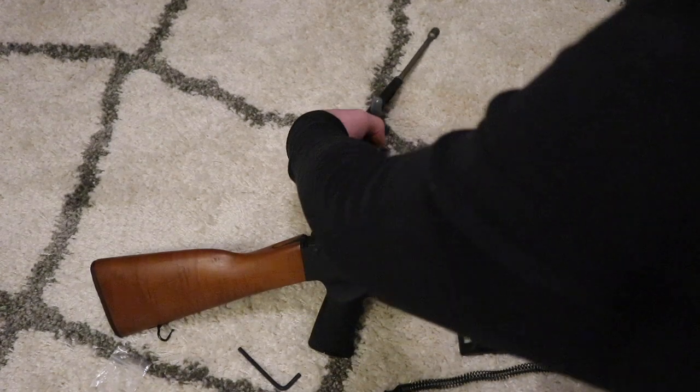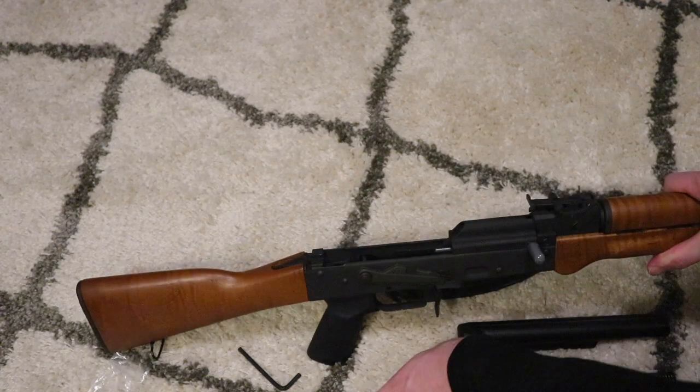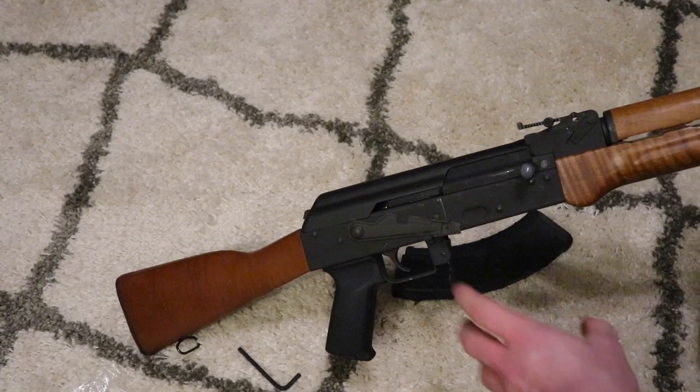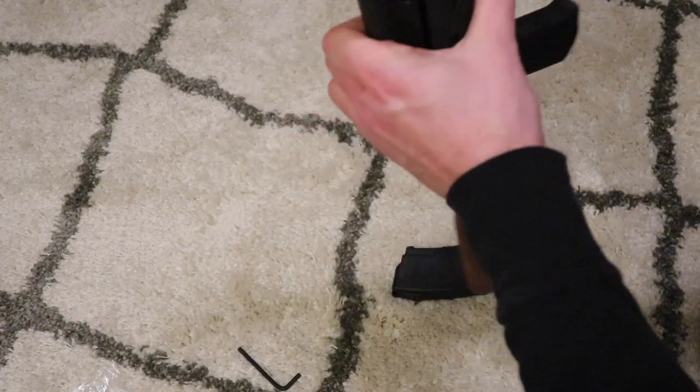Then you want to put the AK back together, and after you put it all back together you want to do a function check to make sure it's operating correctly.